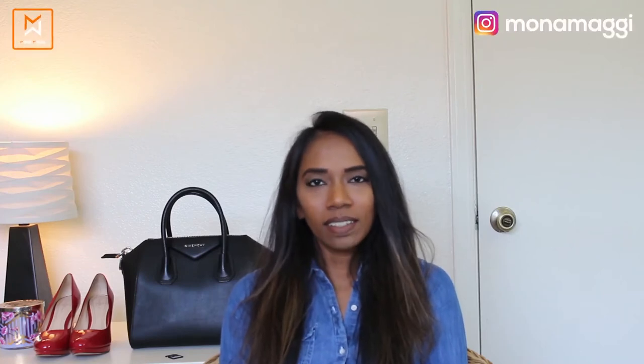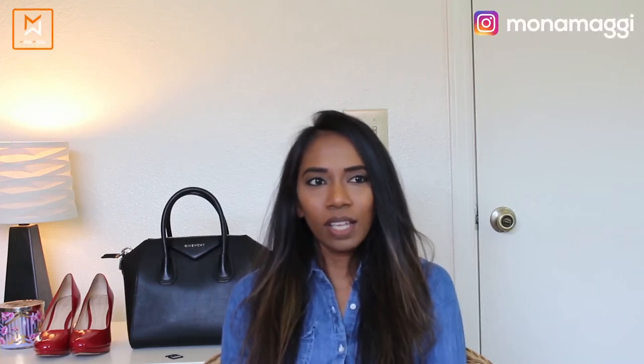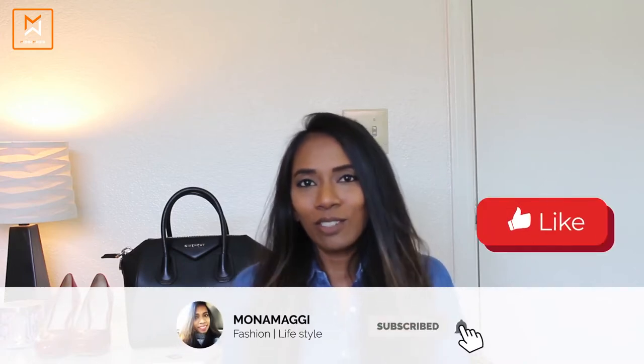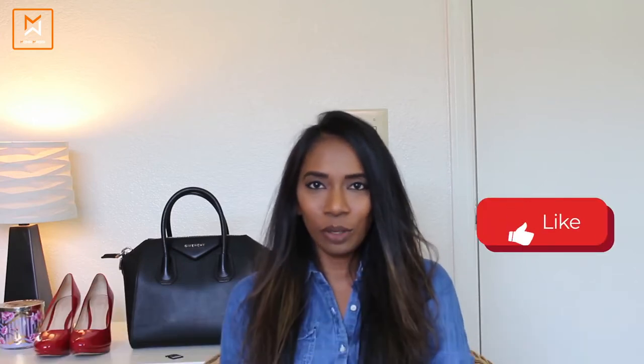Hi everyone, welcome back to my channel. If you are new here, hi this is Munna. In our channel we do content related to handbags, fashion, lookbooks and all those fun stuff. If you like such content please do consider subscribing and hit the like button if you really like this video. If you have any question related to this content please leave your comment down below.